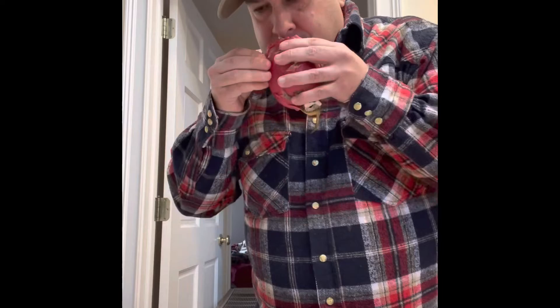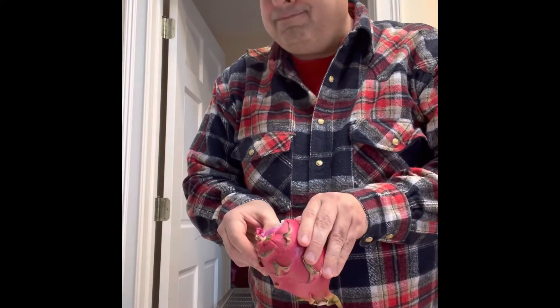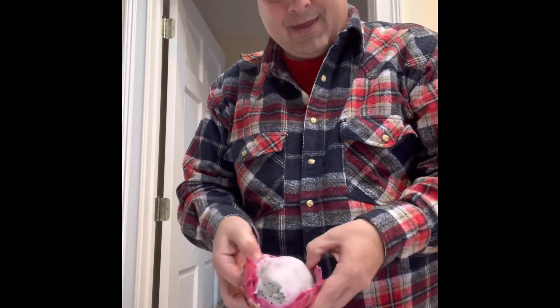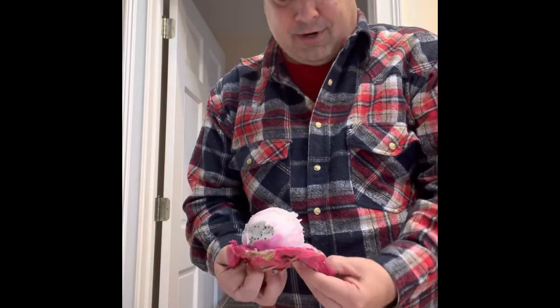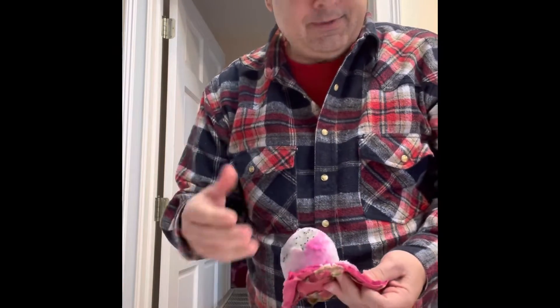It smells like a cross between a pear and fresh cut grass, so I don't know if that's a good thing or a bad thing. This one happens to be the variety that is white on the inside, and I did wash my hands prior.